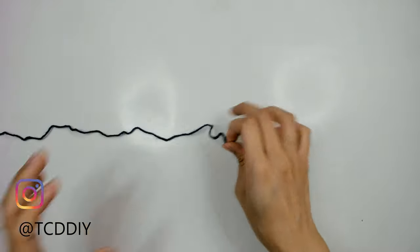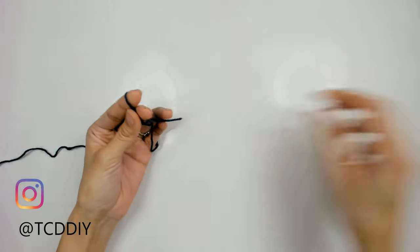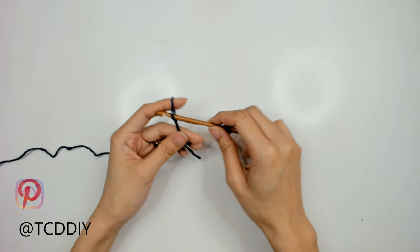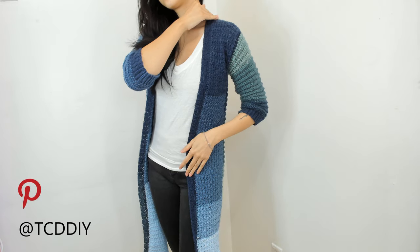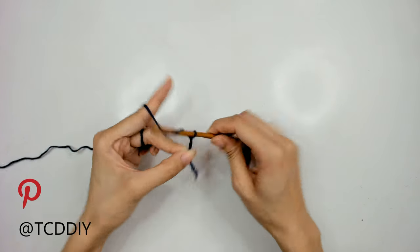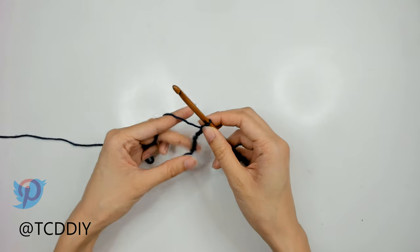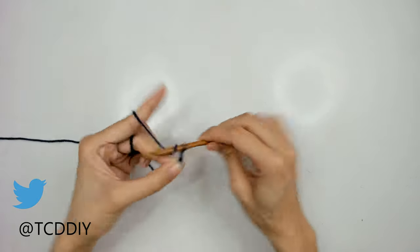Getting this cardigan started, we're first going to grab our category 3 yarn, make a slipknot, grab our 5.5mm hook, and start off by making a chain that goes from the base of your neck down to the tip of your shoulder, minus 1 inch. I'm going to make a chain that comes out to 20 chains, or 5 inches or 13 centimeters, keeping in mind that your chain needs to be in multiples of 2.